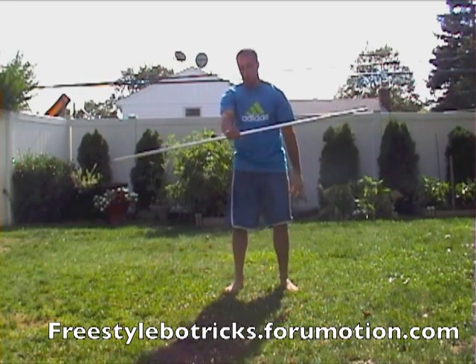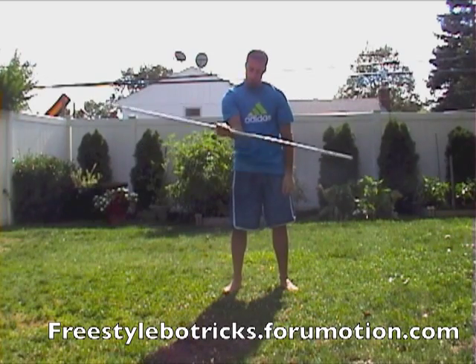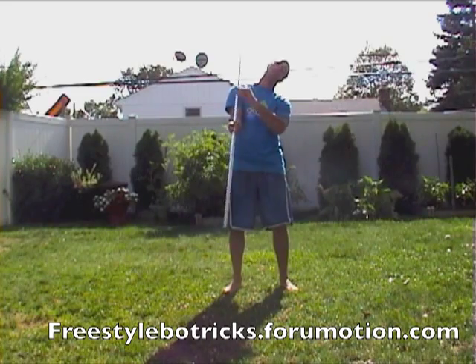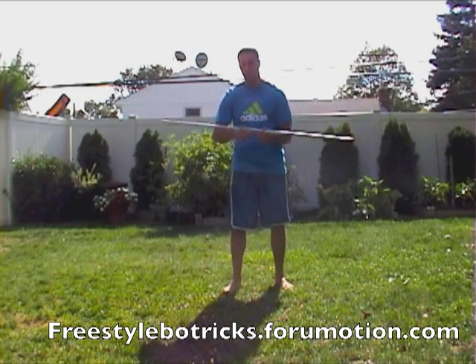If you want to do it a different way, another way to do it is start with the bow staff out like this, flip it over. The pinky end you're going to bring towards your face, and now this is kind of a harder way to go into it. I actually like to start like this — just grab it this way almost like you're doing a horse stance.